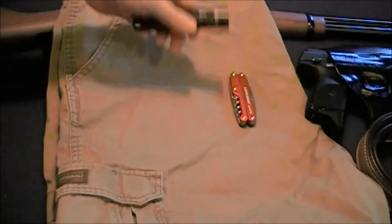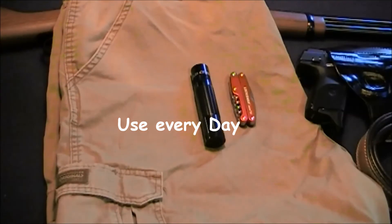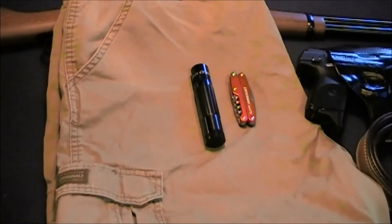I also carry a flashlight. In this case I have the MagLite — it's got a high light, a low light, and it also has a strobe light in case I need that.